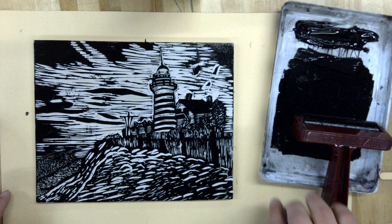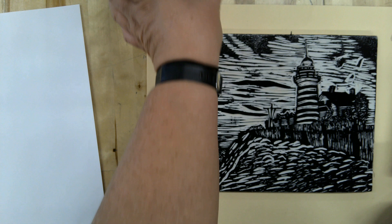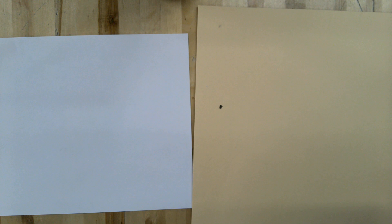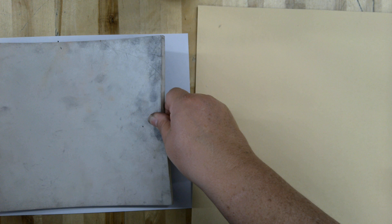I've got my ink now on here. I'm going to put my paper down here — you can see I'm going to actually turn it this way. And then I want to take it, flip it, and then I want to line this up and try to center it.